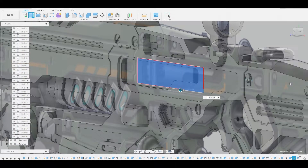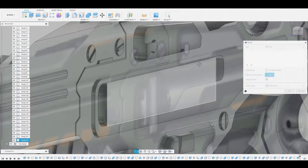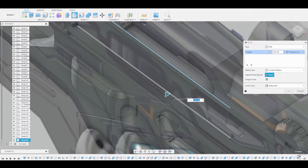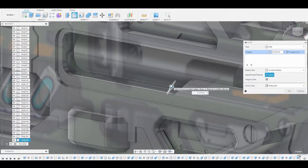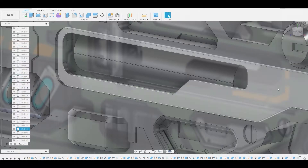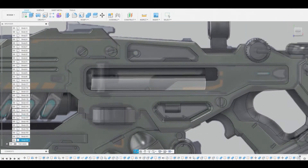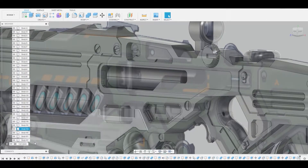Now change it from cut to new body. And now let's hit F on the keyboard to enter fillet mode. I want to select the top edge and the bottom edge so we can adjust the arrow to round this off. Once we're satisfied with this we're going to hit OK. And I'm going to go to the body layer, right click, and I want to isolate this little cylindrical shape we created.